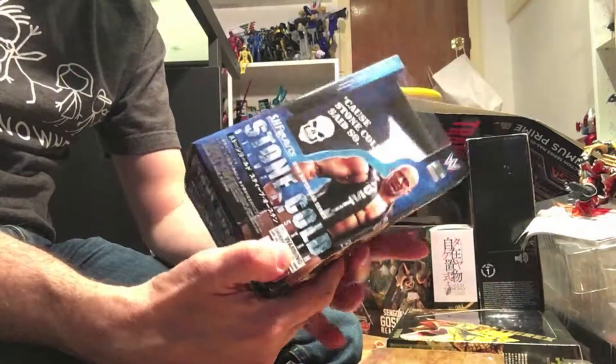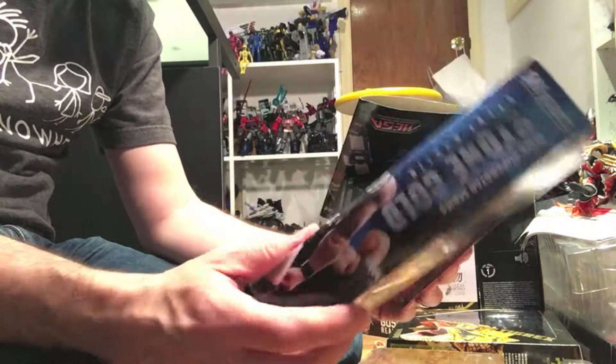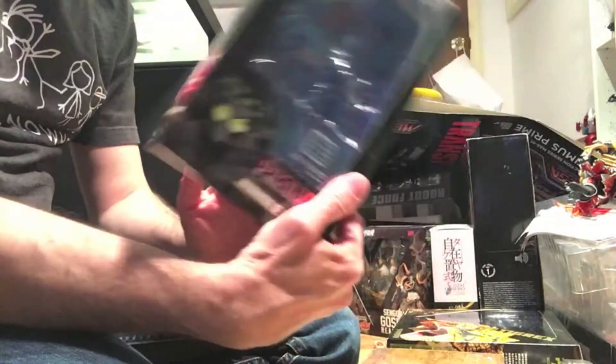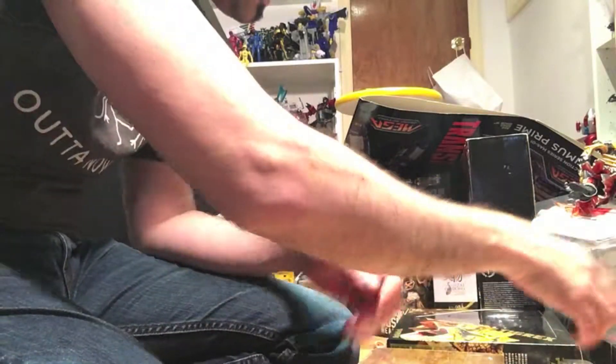Here are the two WWE Figuarts boxes I got recently, and these are definitely going to be on the next organizing UltraZilla Toys. So I'll make a little pile of that, and then the loot crate. This is kind of like a preview of what I'll be talking about — Predator, definitely going to be on that.